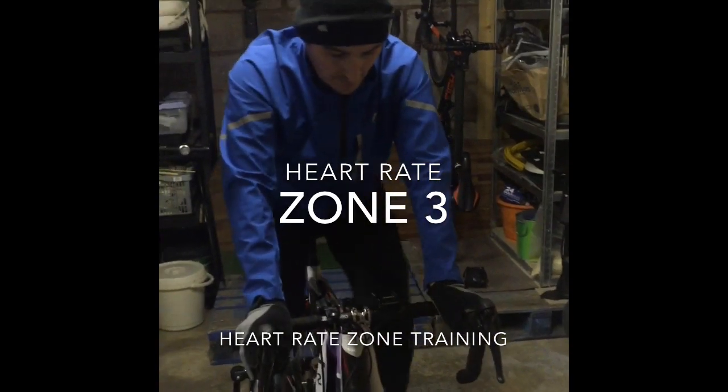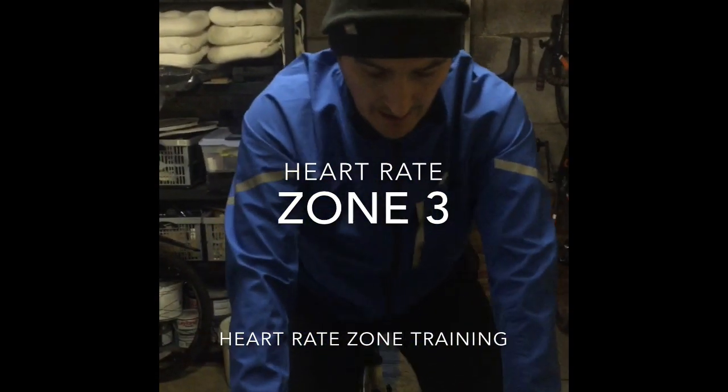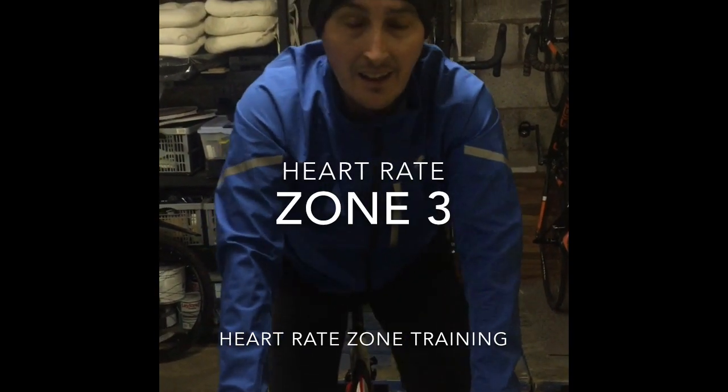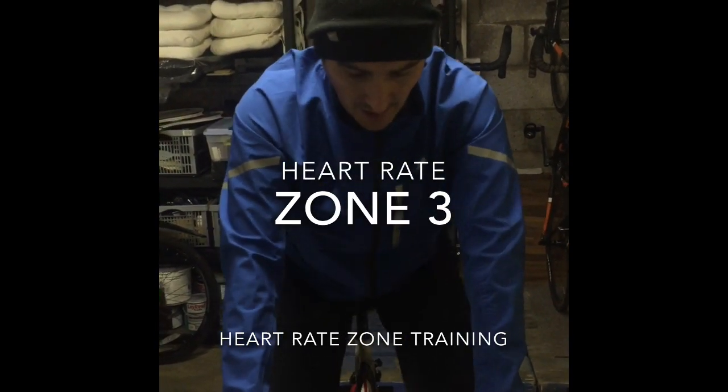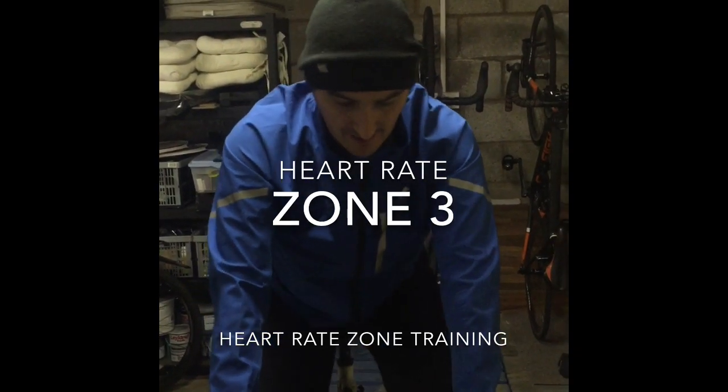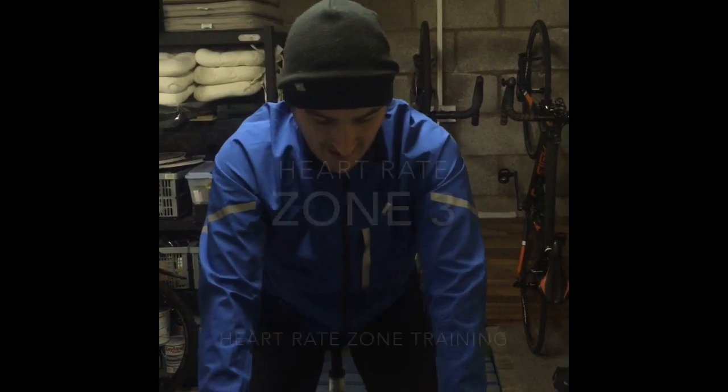As I move through into zone 3, this is what we call the tempo stage, so slightly laboured breath as I'm talking. You can see that I'm going to work much harder as the intensity is increasing. And it's just getting a bit harder. Without concentration, I'd fall back down into zone 2 here.